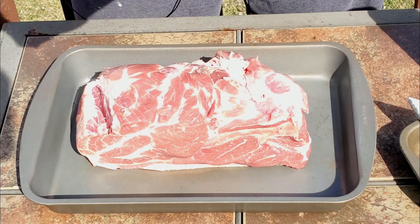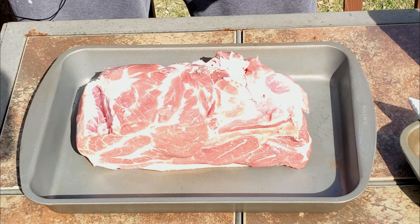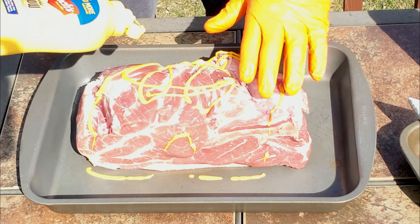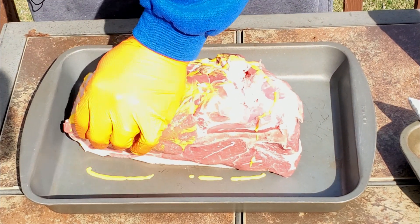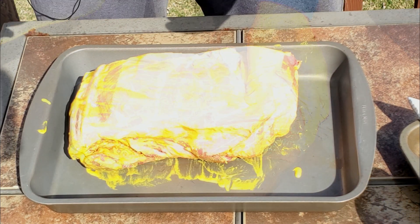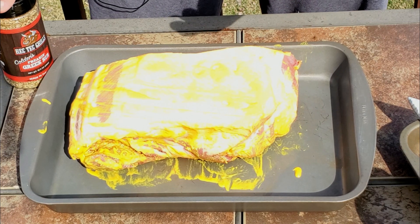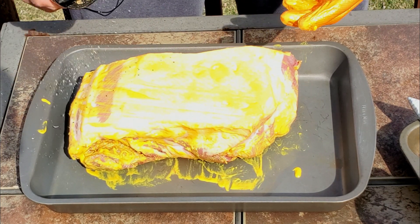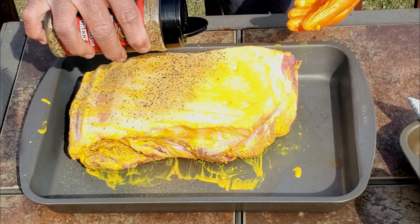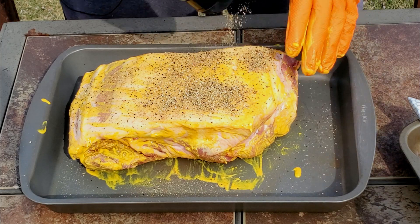All right, so we got the pockets of fat off. We're going to go ahead and put a binder on — going old school, we're going to use some mustard as our binder. Just going to get all our nooks and crannies. Here is Rectech's Freaking Greek rub — some good stuff here. As you can see, this pork butt has a nice fat cap on the bottom that should protect it while cooking, but we're going to season that anyway.